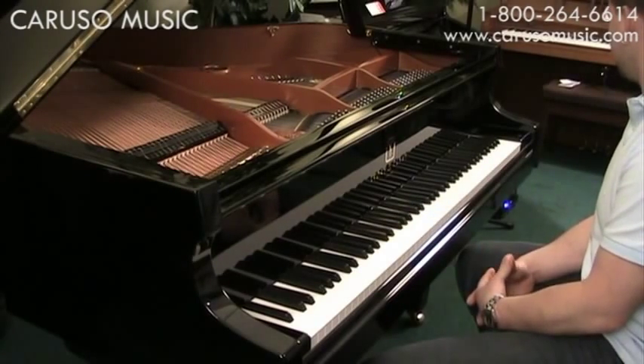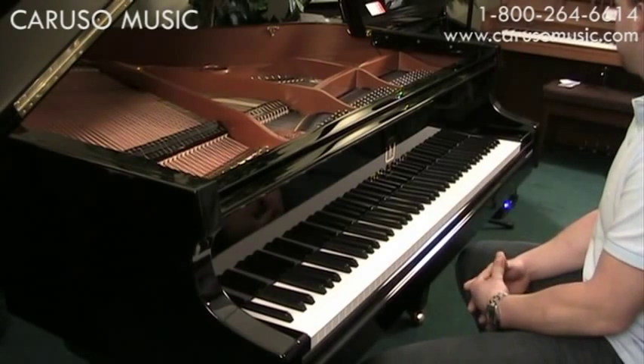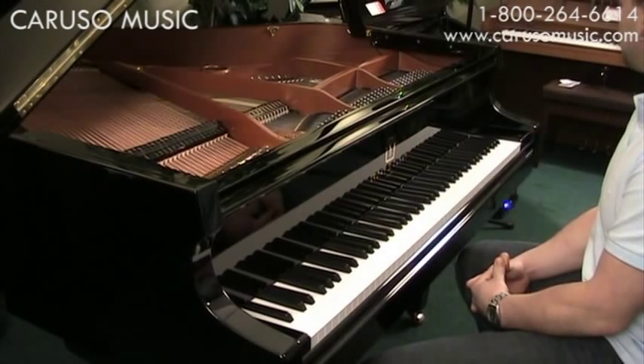The Piano Scan system is an optical system — it's completely read by light underneath the keys. You can save the music to the internal memory, which is what we did here. You can also save it to a compact flash card. Another very cool feature is that the Piano Scan system has a USB output that lets you send the information straight to a computer.